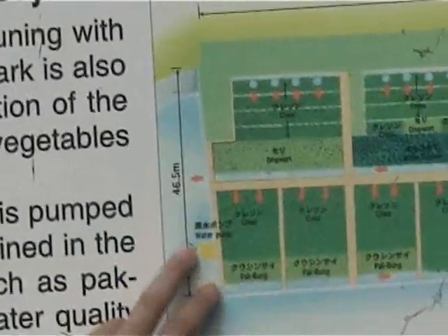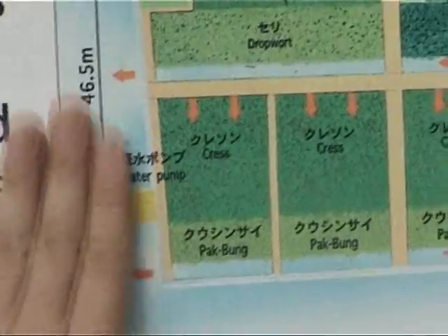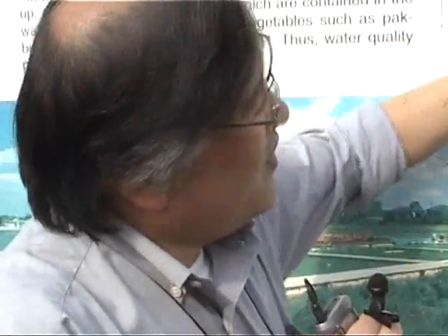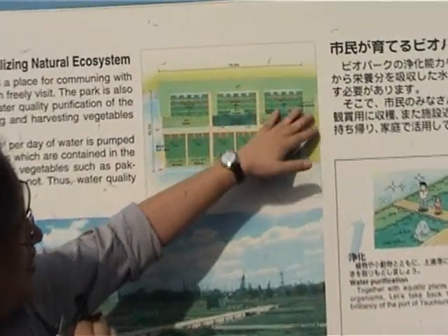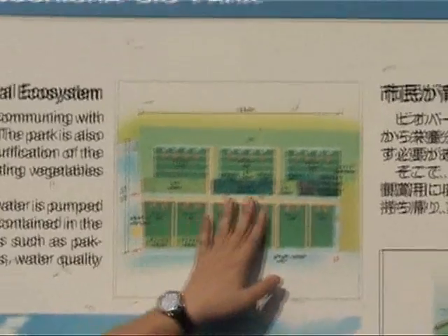The principle of this system: this is the pump station and the pump draws lake water. Water inflows from the top and the middle. This plant removes the nitrogen and the phosphorus, which are then blown out.